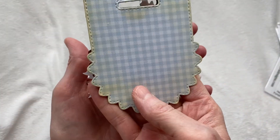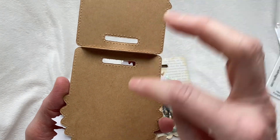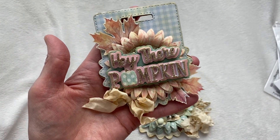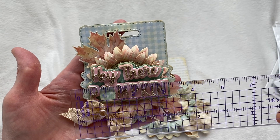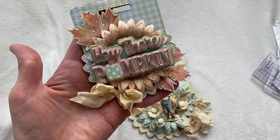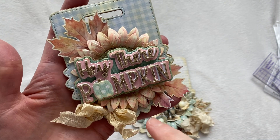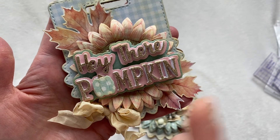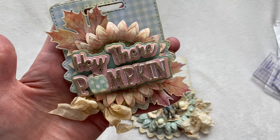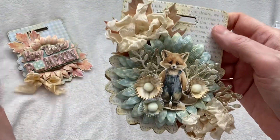This is the small bag topper, decorated with patterned paper on both sides. I made mine a little more sturdy using a lightweight craft card stock from Michael's. It measures about three and a half inches wide and four inches high. I used pieces from my digital paper collection, and then the Hey There Pumpkin small — the one I showed in the last video — I just popped the little leaves on top of the sunflower, put a little bow, and it came out super cute.